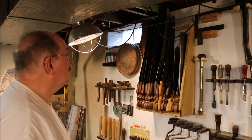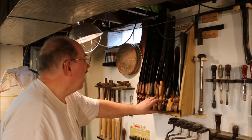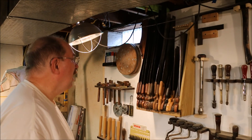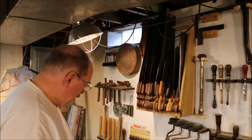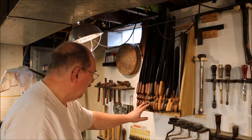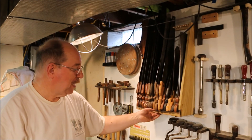16 saws in there. Not a bad grouping. 4 back saws, 2 small saws, and 10 full size saws. This is something I've been needing for quite a while. Happy to have it done.